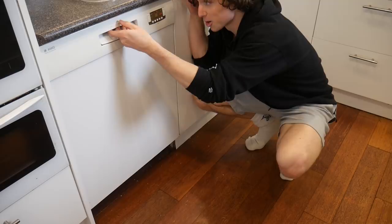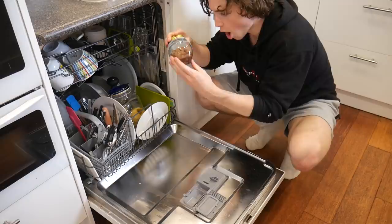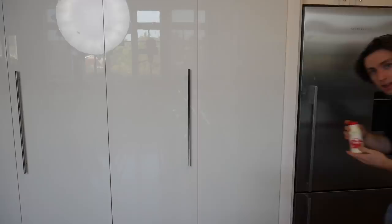The moment of truth: has the dishwasher done what it was supposed to — or what I wanted it to? Oh snap, brother! Okay, the chocolate is actually melted.